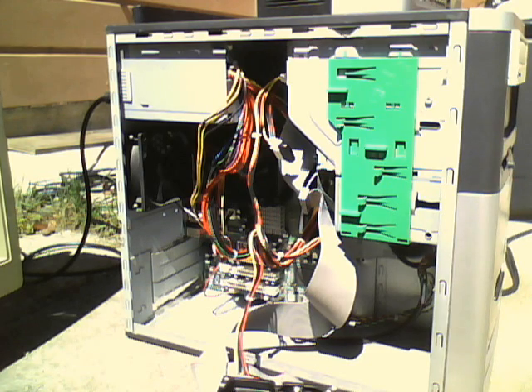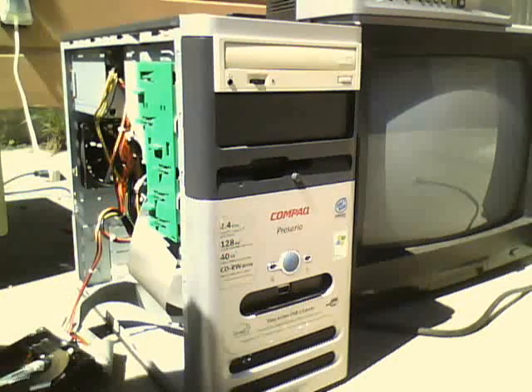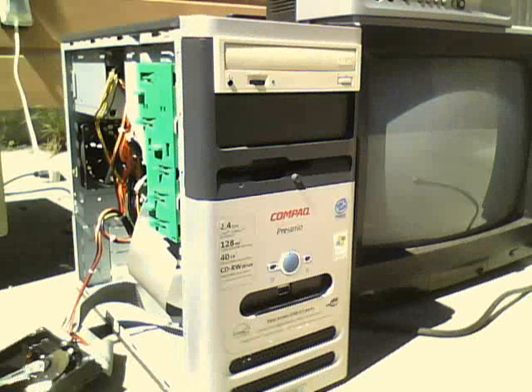I also put a CD-ROM in it. I got that CD-ROM from my Dell Omniplex GX110, which is at my friend's house right now.